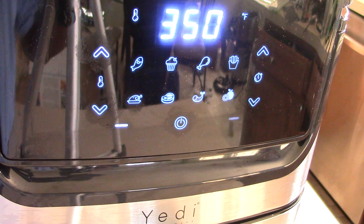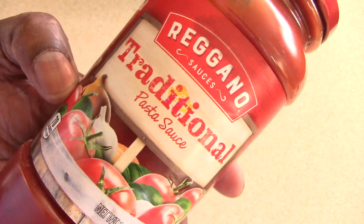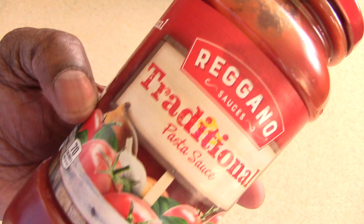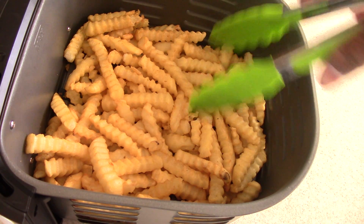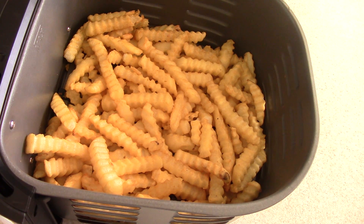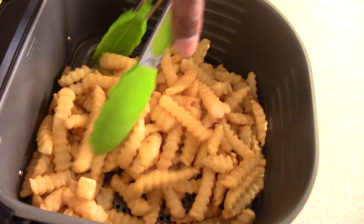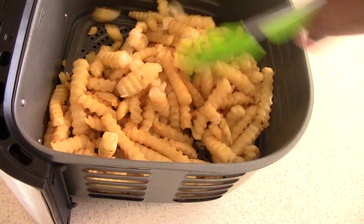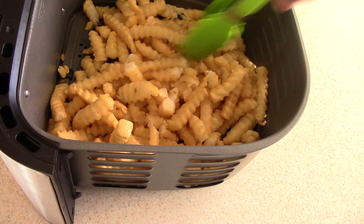I'll start checking it after 10 minutes and moving the fries every five minutes after that. This is the sauce I'm using — pizza sauce would be better but pasta sauce will do. We got 12 minutes left, they're coming along nicely. I hear a little sizzle; they're browning up on top. Since it's two pounds I'll use tongs to move them around, to get the bottom ones to the top.